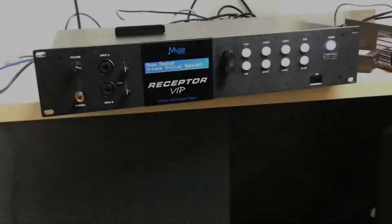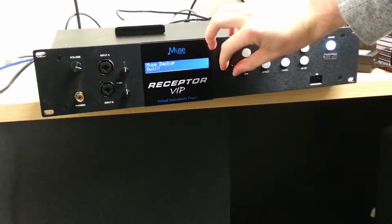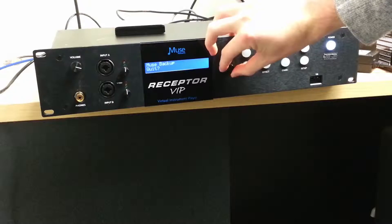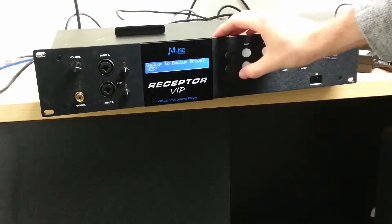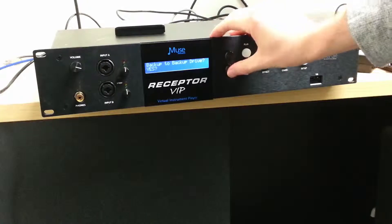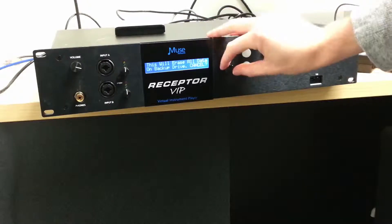Now that the receptor has finished booting into the backup mode, scroll with the bottom encoder knob and you can see three different options: one, to create an initial backup; two, a normal backup; or three, to quit. We're going to create an initial backup, so select it with the encoder knob and then again hit yes to confirm.